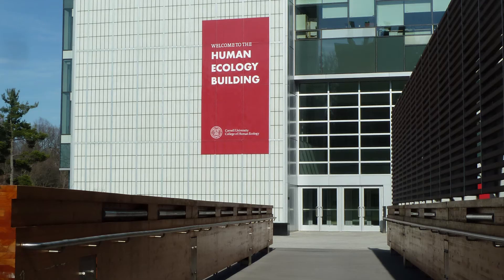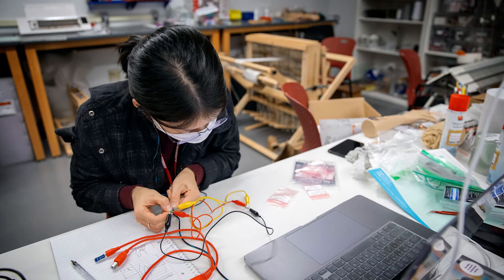I was very impressed with the students — very proud of them. In a typical semester we would teach this in the shop in Human Ecology, in a very studio environment where we could talk to each other and work through the materials together.